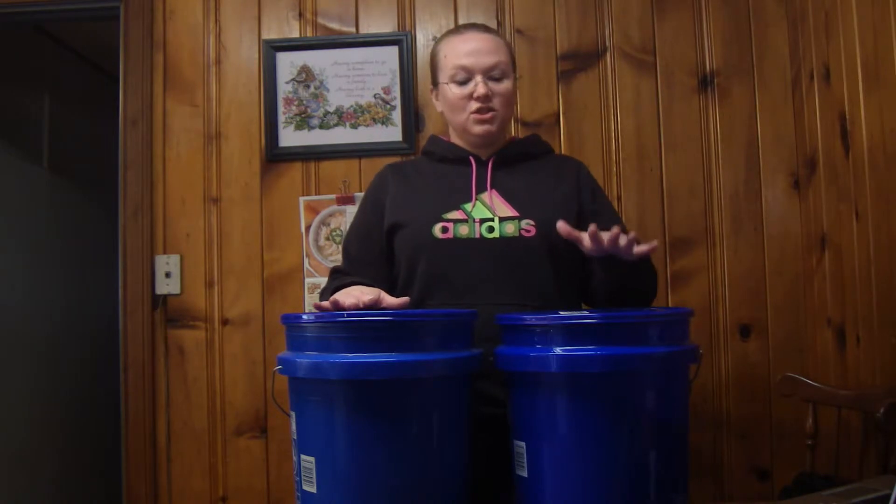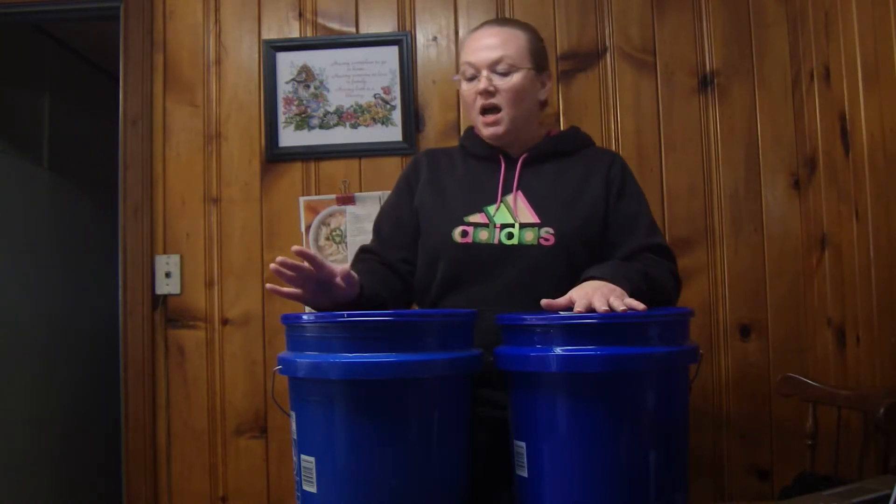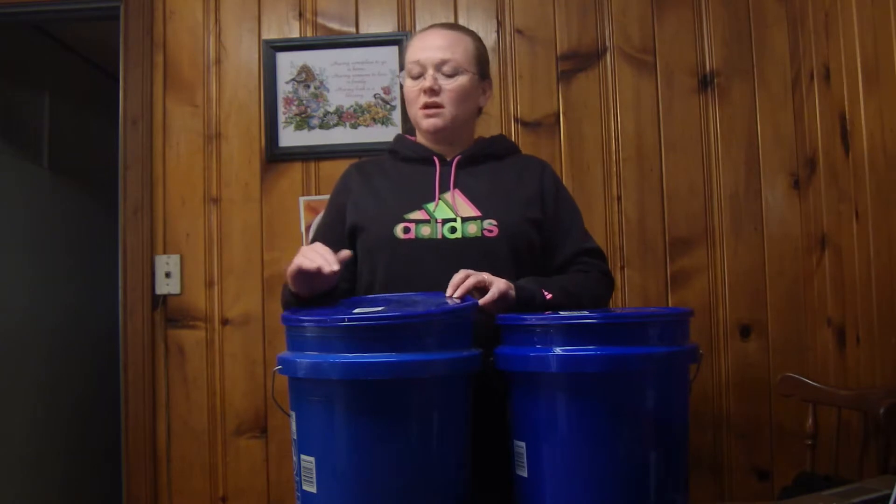One thing that you need to do is have a container you can seal it in. I used two 5-gallon buckets. I pretty much filled one up, and the other was about half full when I got it. I've been doing laundry, so it's not quite half full now.